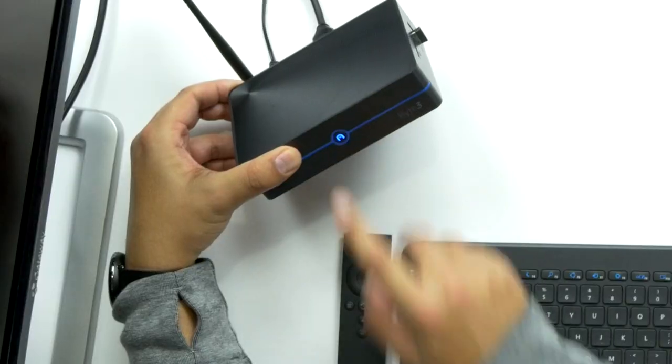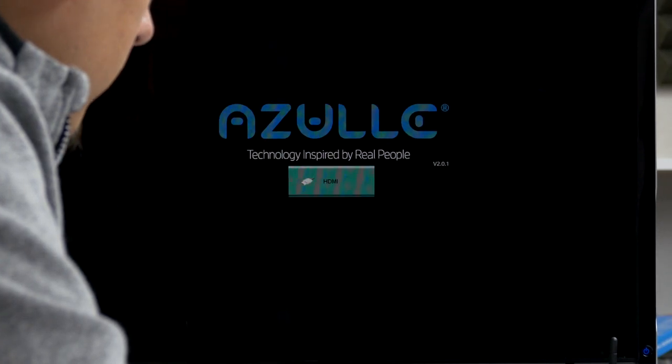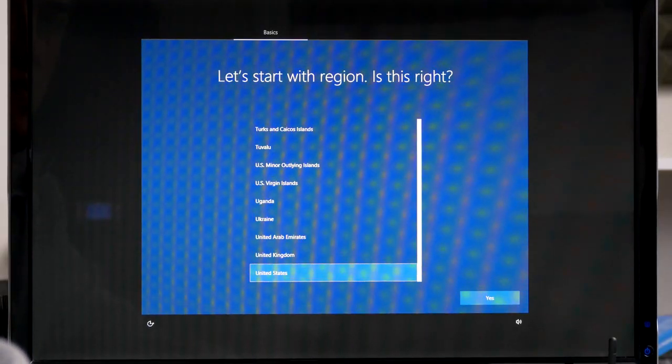Let's set this thing up and turn it on. So now we are set up — I pulled out my Microsoft keyboard and mouse, cranked it on. It lights up blue. I'm going to go through the setup without you, fast forward.